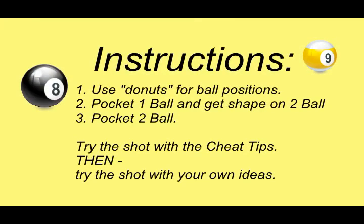Instructions: Set up these layouts with paper reinforcement rings, also known as donuts. First, pocket the one ball. From where the cueball stops, pocket the two ball. Try the shot with the recommended speed and spin. After you own the shot, experiment with your own ideas.